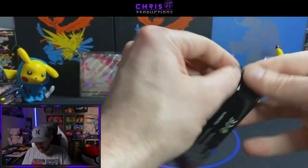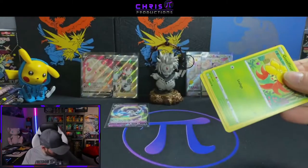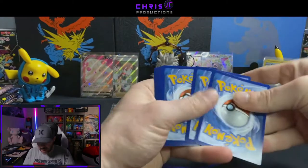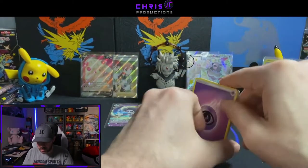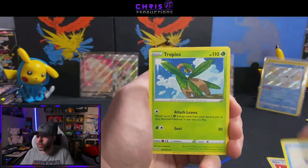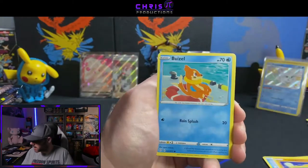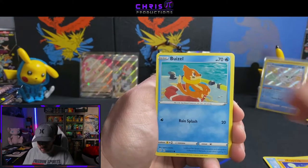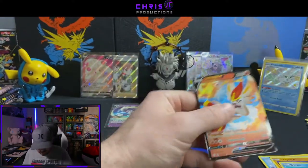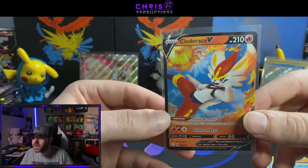Pack number one of tin number four — and this one and the last one were the Eldegoss tins, so Eldegoss is in the lead here. Cramorant, Tropius, Gossifleur, Snom, Trapinch, Nickit, Weasel, Eldegoss Reverse Holo, and a Cinderace regular V card. Forgot they made Cinderace V in this — I believe this was the promo card from the Battle Style set.